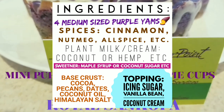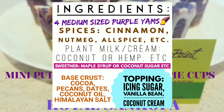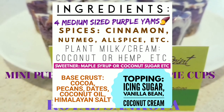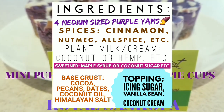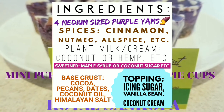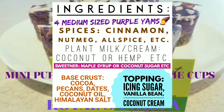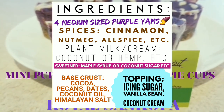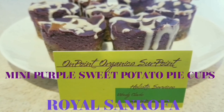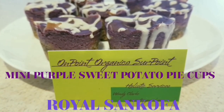You will also need himalayan salt and coconut oil, and a type of mixer or processor to bring all the ingredients together. For the icing topping you will need vegan icing sugar, vanilla bean or vanilla extract, and coconut milk or coconut cream. This takes approximately two and a half hours to bake and prep. Bake at 400 degrees for a slower oven, or 350 degrees for a faster oven.